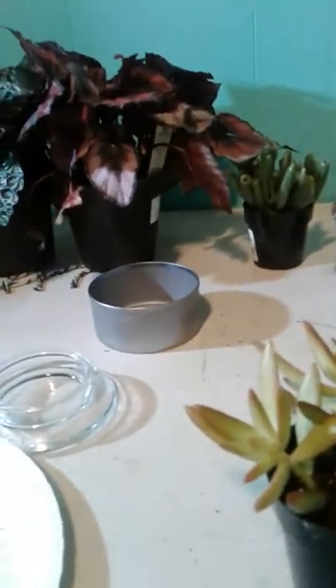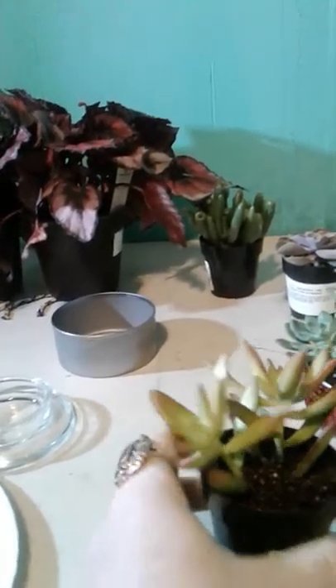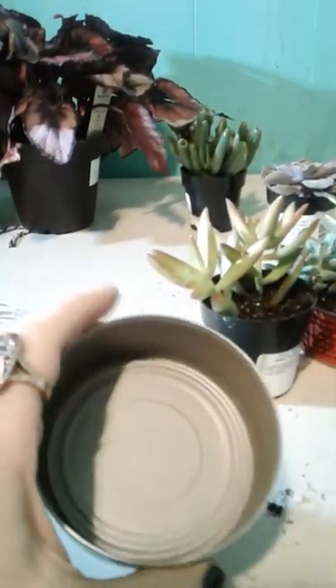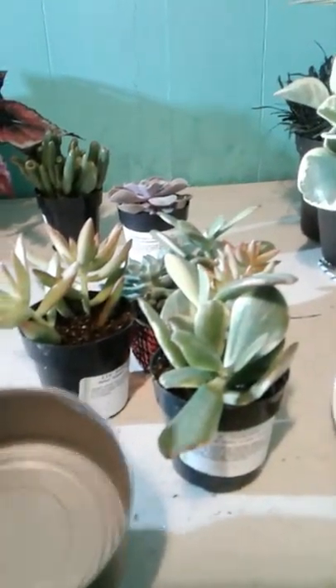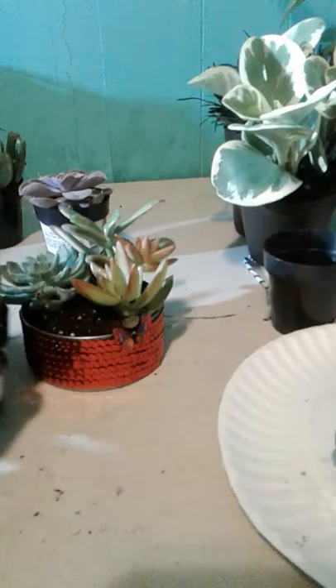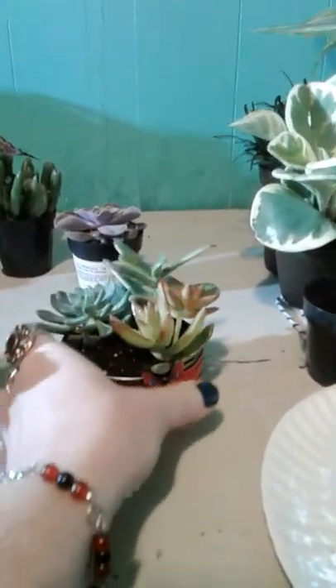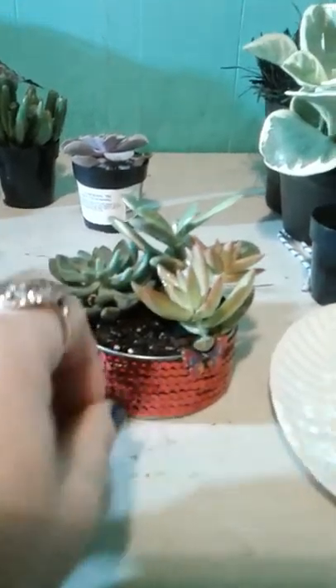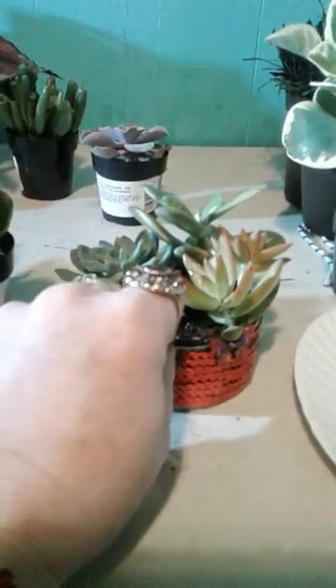I just wanted to come up with a quick tutorial here today. This right here is one of those tuna cans, and I'm basically going to plant succulents in it. I have one that's already completed right here, and this is just a little assortment of succulents.